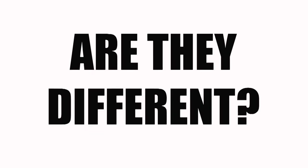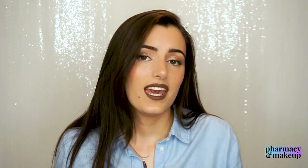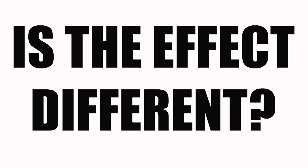Now my final verdict on Dove Cream Oil Beauty Bar and Dove Shea Butter Beauty Bar. First question: are they really different than the Original Dove Beauty Bar? The answer is no, because the base formulations are pretty much the same and these two soaps just have a small amount of additional emollient added. And is the effect on the skin really different? Again, no — I did not see a significant difference in the effect on the skin. But that does not mean these are not good soaps — all three are great.